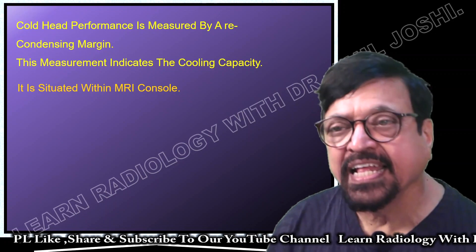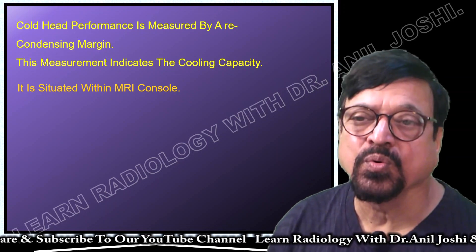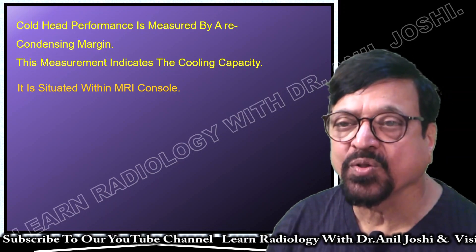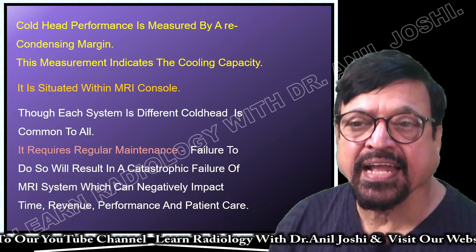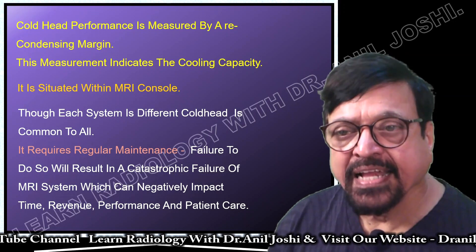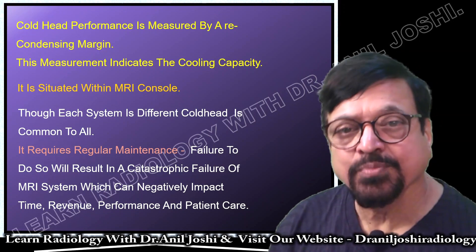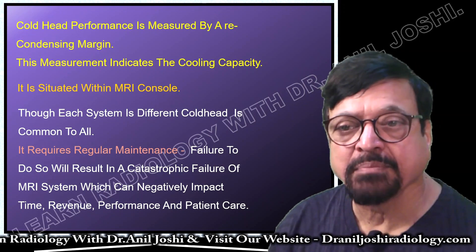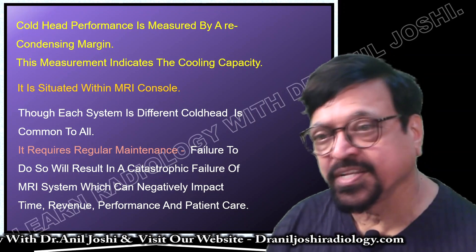Cold head performance is measured by the recondensing margin, which indicates cooling capacity and tells you whether it is working efficiently or not. It is situated within the MRI console, though each system has its own design. Regardless of machine make and design, a cold head has to be present. It requires regular maintenance because it is a mechanical part.